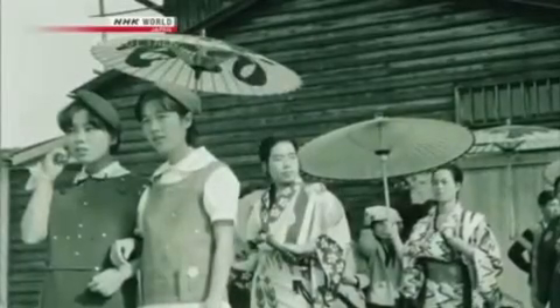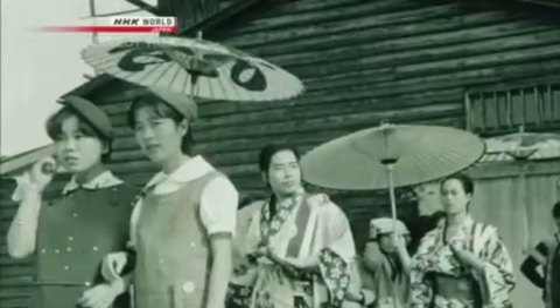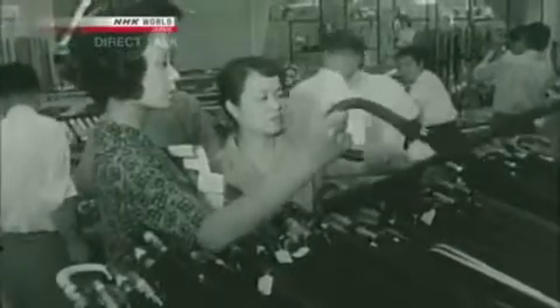According to records, the industry had its peak around the 1950s, when apparently around 17 million umbrellas were being made in Japan per year. It wasn't a rare sight — it wasn't a traditional craft, it was an implement of everyday life. Wagasa shops were everywhere, in every rural town across the country. However, the spread of Western umbrellas led to a drastic drop in demand for Wagasa.